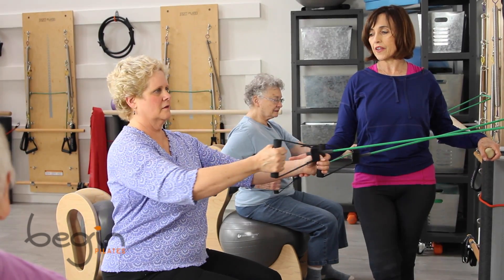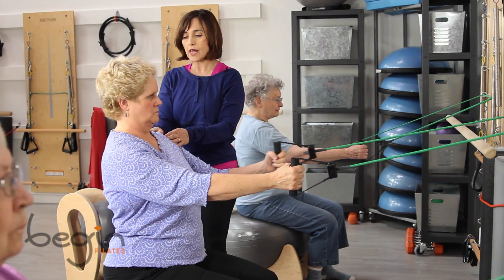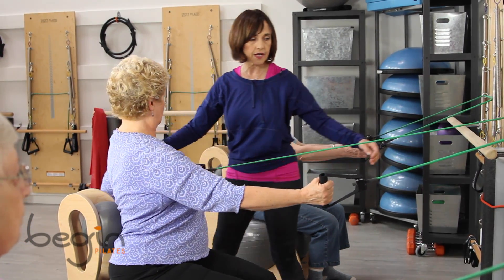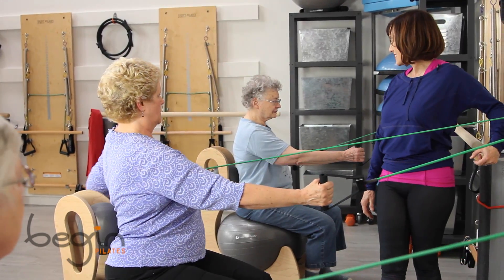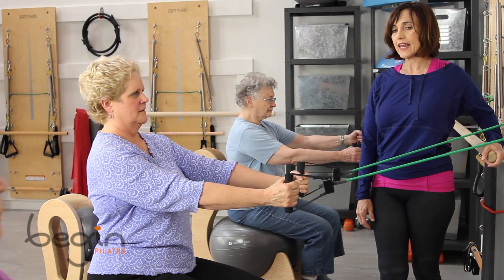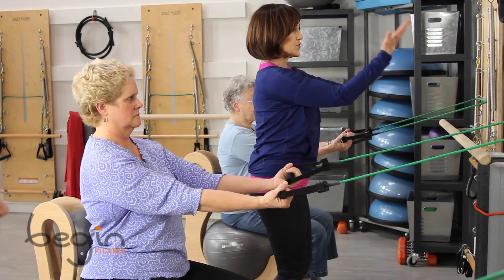Let's go with the left one. And go — make sure that you slide that shoulder down a little bit. Nice. And go. Good. And last one. And then palms up, let's do some arm curls.